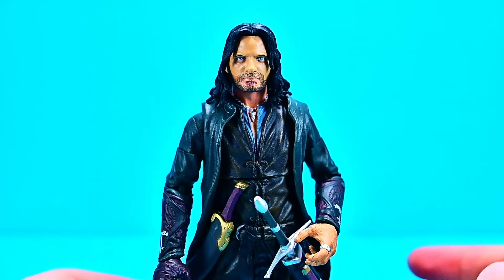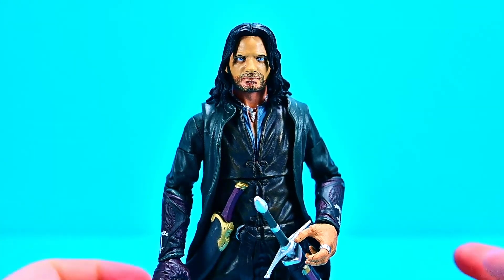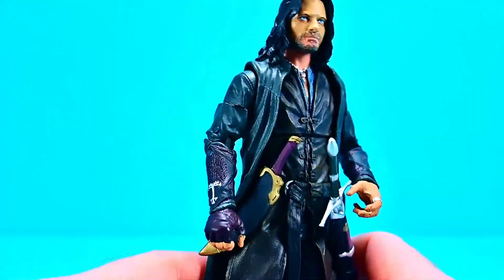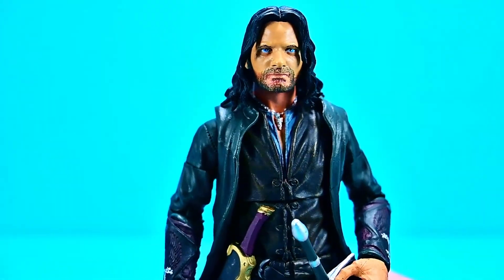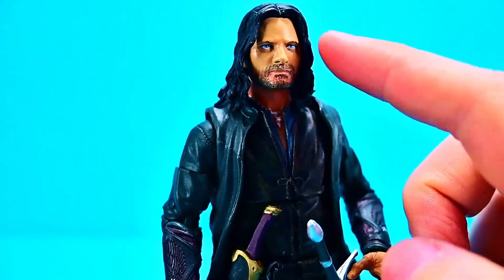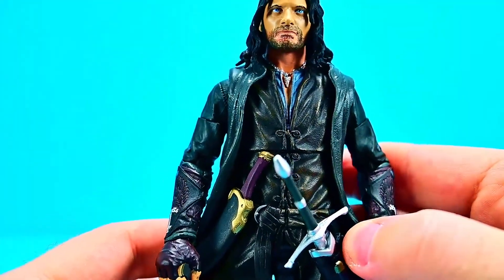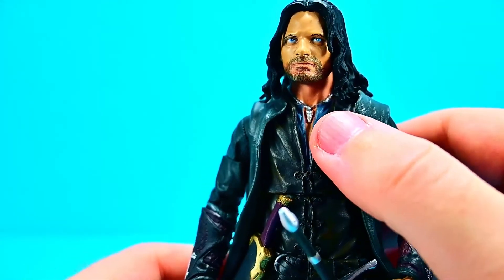Aragorn, also known as Strider, the Chieftain of the Dúnedain, Isildur's heir, and the King of Gondor. This is an awesome looking figure of Aragorn, played by Viggo Mortensen. I think the face looks pretty good — I like the beard design and the overall face with the hair hanging down looks good overall. He's got his normal Aragorn outfit on: a leather tunic with a shirt underneath.